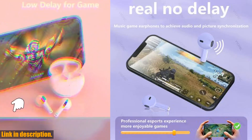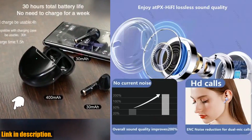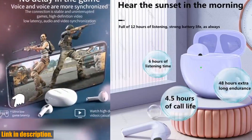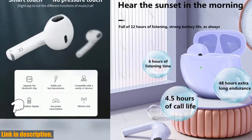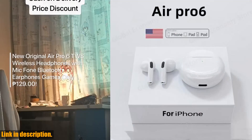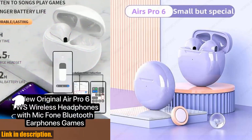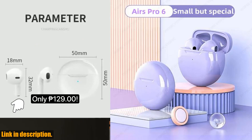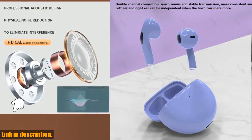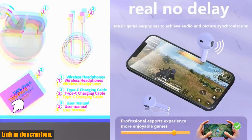The automatic pair and connection feature means you can spend less time fiddling with settings and more time enjoying your music. These earbuds deliver a Hi-Fi stereo and bass sound that will truly elevate your listening experience, and with the upgrade to the Bluetooth 5.0 chip, you can say goodbye to connectivity issues within 10 meters of your device.